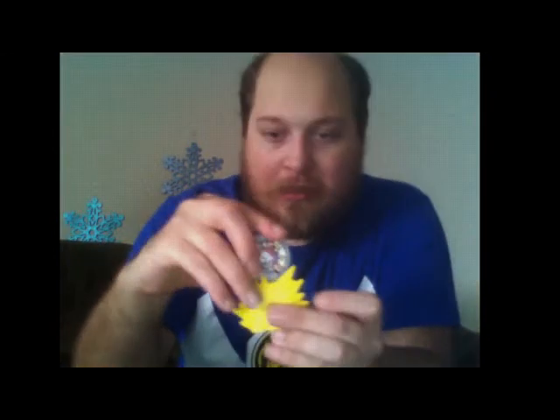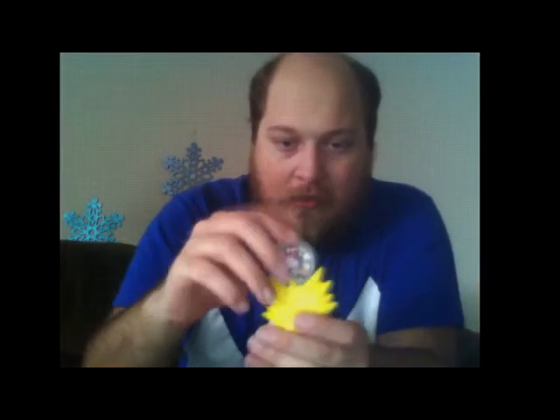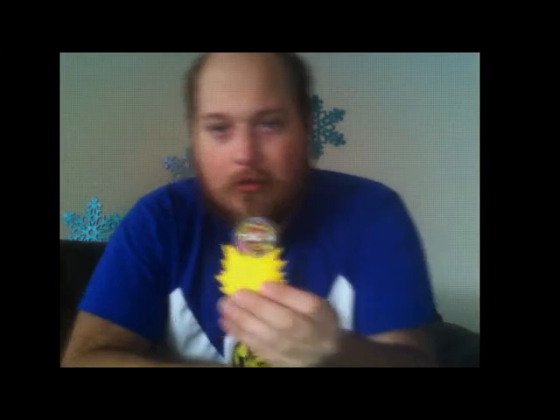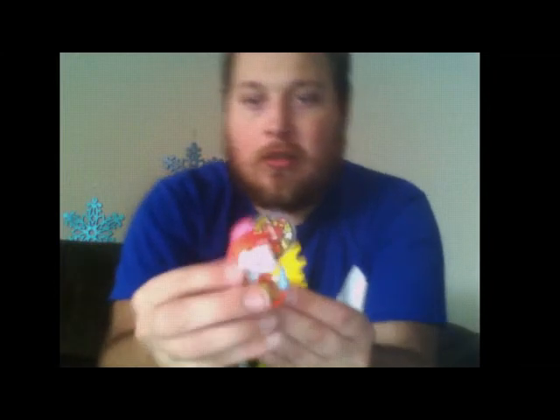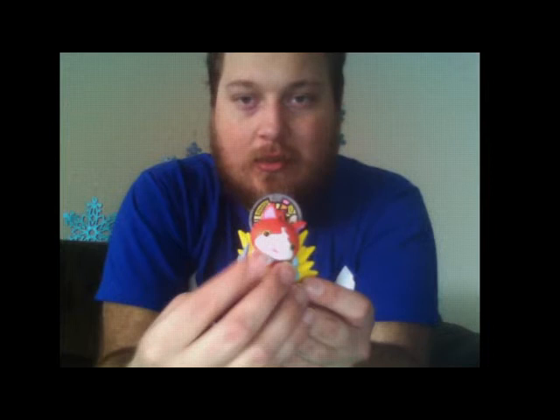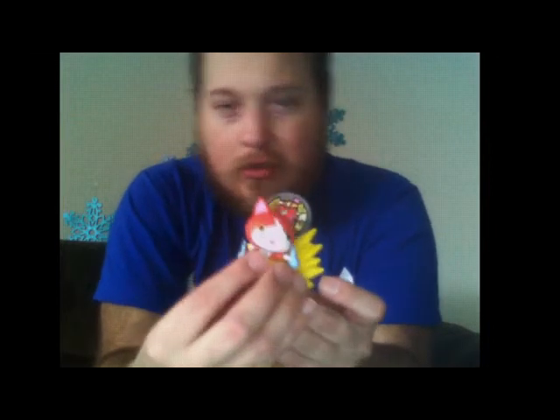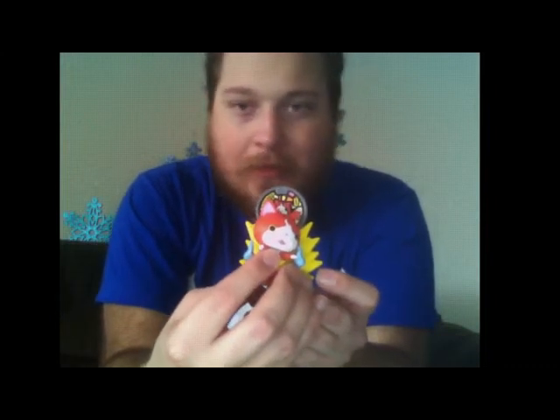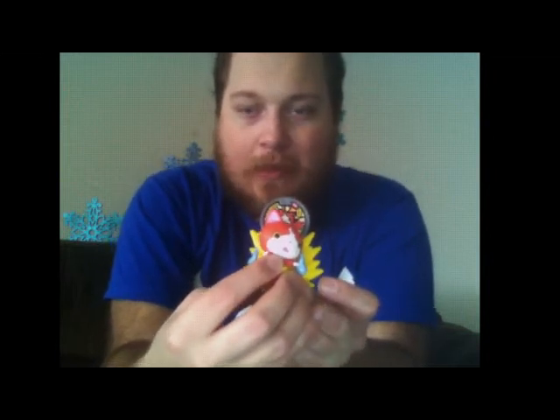Now for Jibanyan, the medal actually just goes into a stand here, and it actually feels pretty secure. You can pull it upside down — it is not going anywhere. So you can display him like this. I think the back might actually be supposed to represent him being hit by the truck. I am not sure — it is definitely not his Paws of Fury attack, that is for sure.